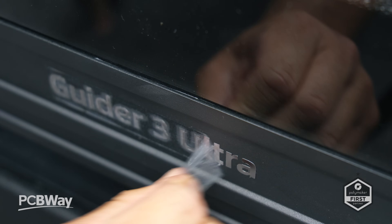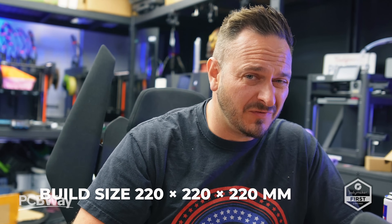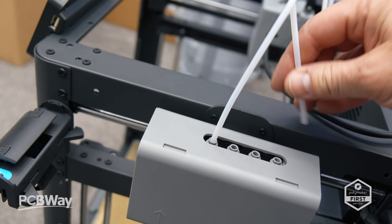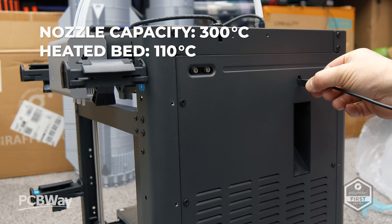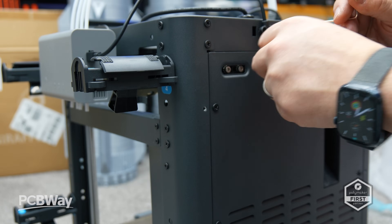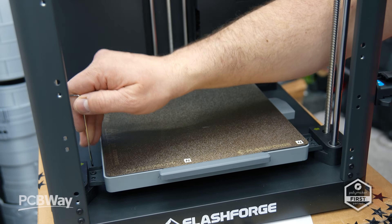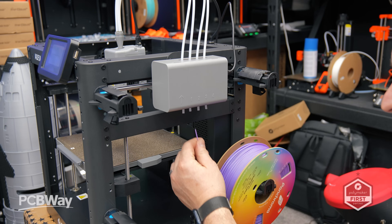Just this week I got my hands on the massive Guider 3 Max, which I'll be covering on this channel soon, and so far I've been impressed with the size and overall build quality. The 85X continues that trend but features a 220 by 220 by 220 build volume, which might be a tiny bit small for most users. With nozzle capacities reaching 300 degrees and the heated bed to 110 degrees, it's really up for some serious engineering-grade filaments. That said, its open frame design does pose some limitations, particularly around material versatility and noise levels.